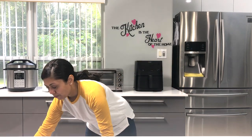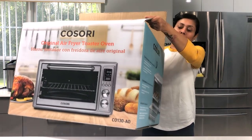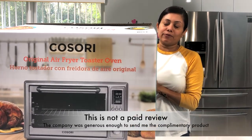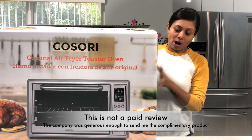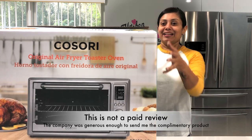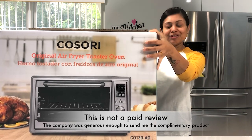Hello friends, welcome back to my kitchen - Bawna's Kitchen. Today I'm going to review one of the Kosori brand products, which claims to be a multifunctional product: airfryer, toaster oven, and dehydrator all in one. I thought it's worth trying.